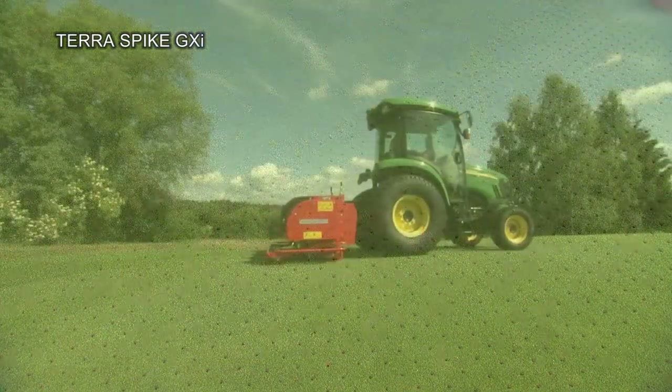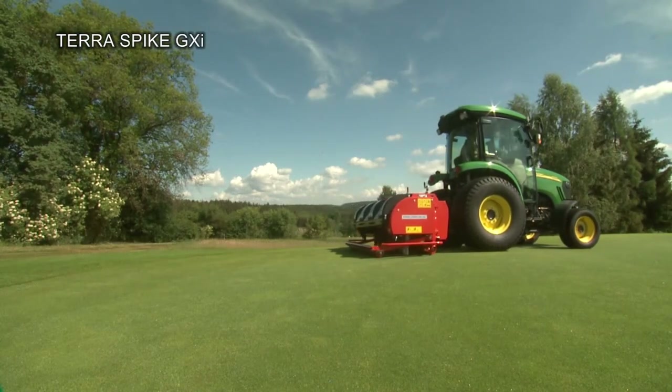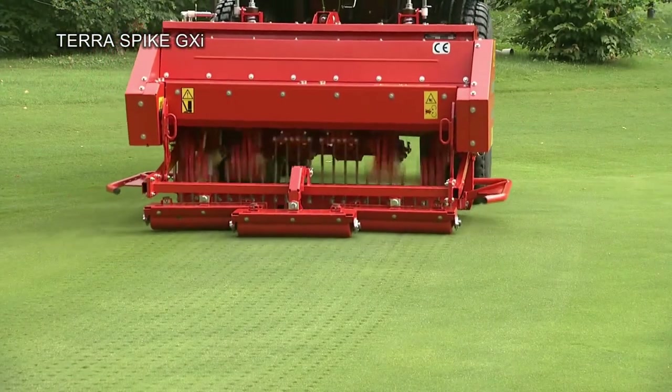Depending on the characteristics of the greens, you can select between the GXI 8 HD with 1.8 m working width and the GXI 6 with 1.4 m working width.